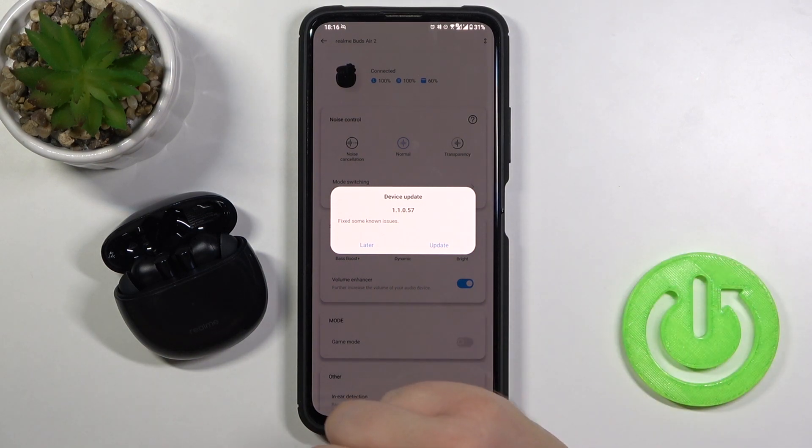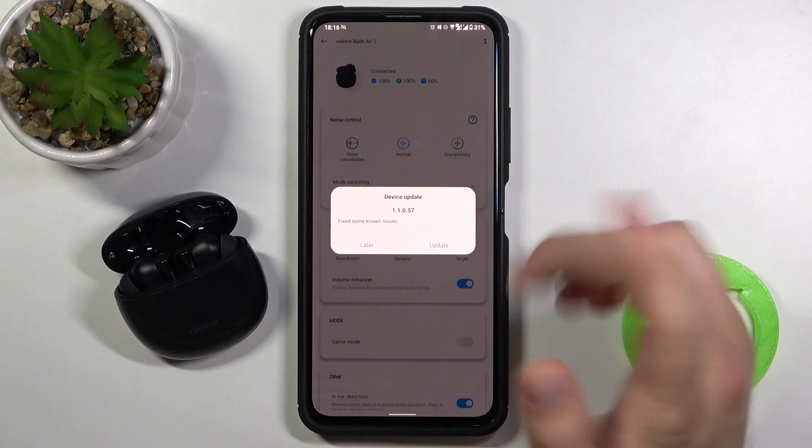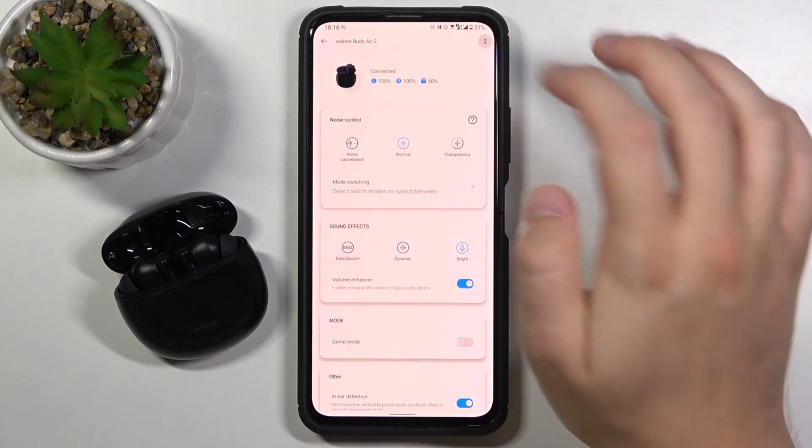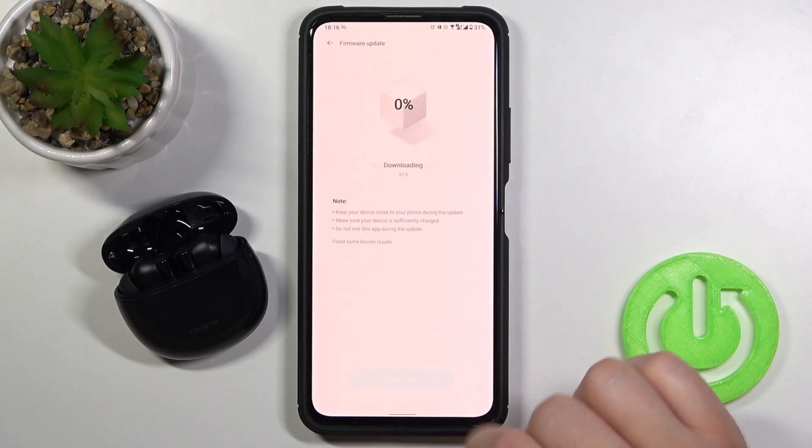As you can see, when you enter the application, you will already get a notification about the update. But let's skip and tap later. You can also trigger the update by tapping the right upper corner, clicking on firmware update, and clicking update now.